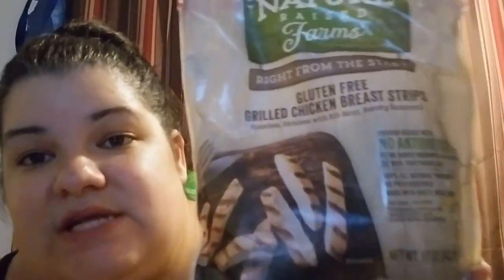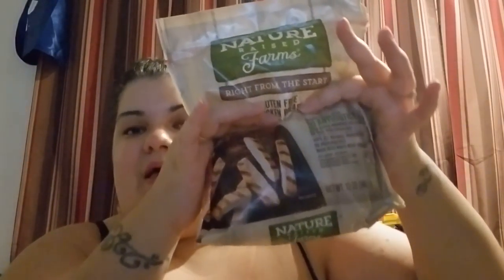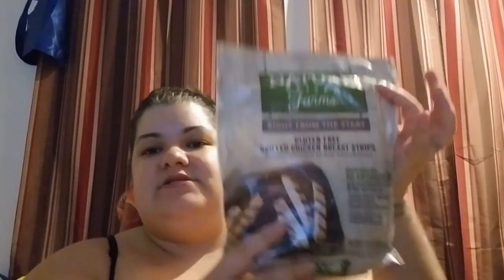Frankie was asking for bananas before I left so I grabbed a few. This is a new item alert: Nature Raised Farms gluten-free grilled chicken breast strips — no antibiotics, 100% vegetarian diet, no added hormones or steroids, basically all natural. This was a dollar 99 at my store. It's 12 ounces, so for two bucks I say that's a good deal, plus it's all natural. Expiration date is July 17th, 2018 — I just picked up one.